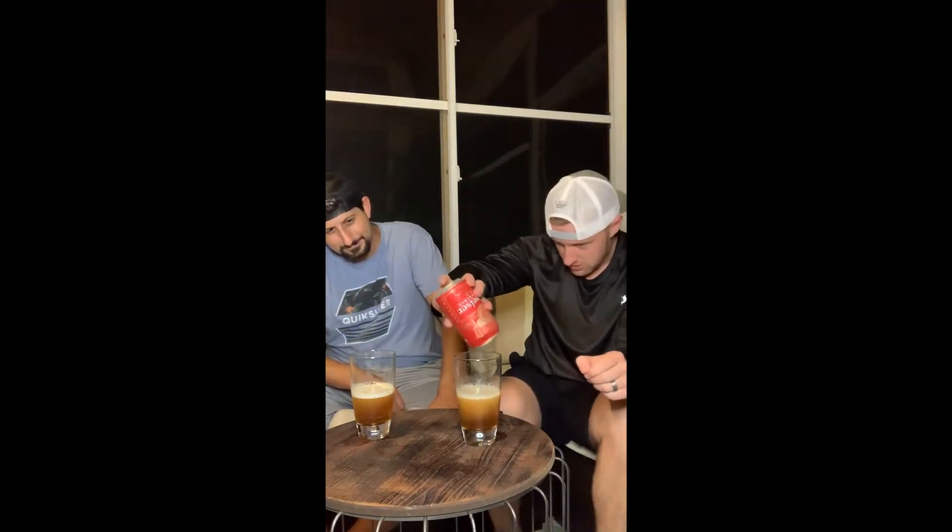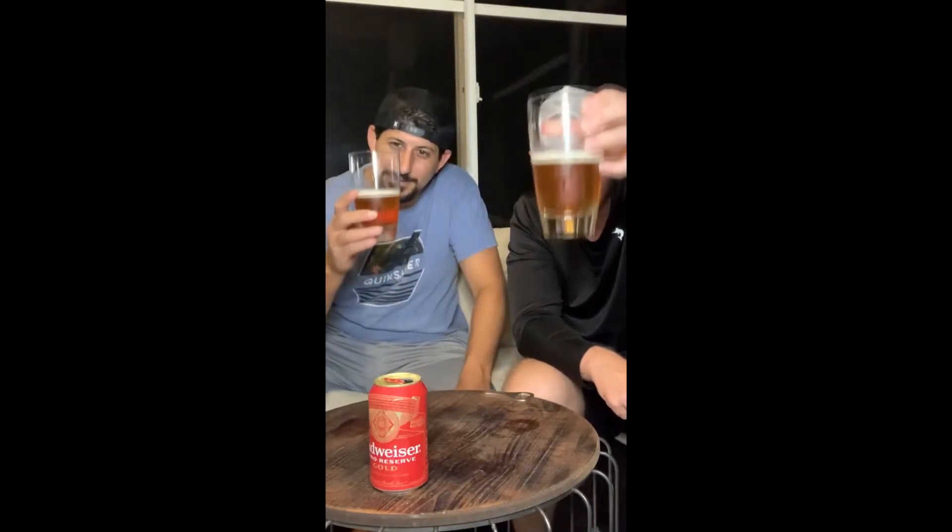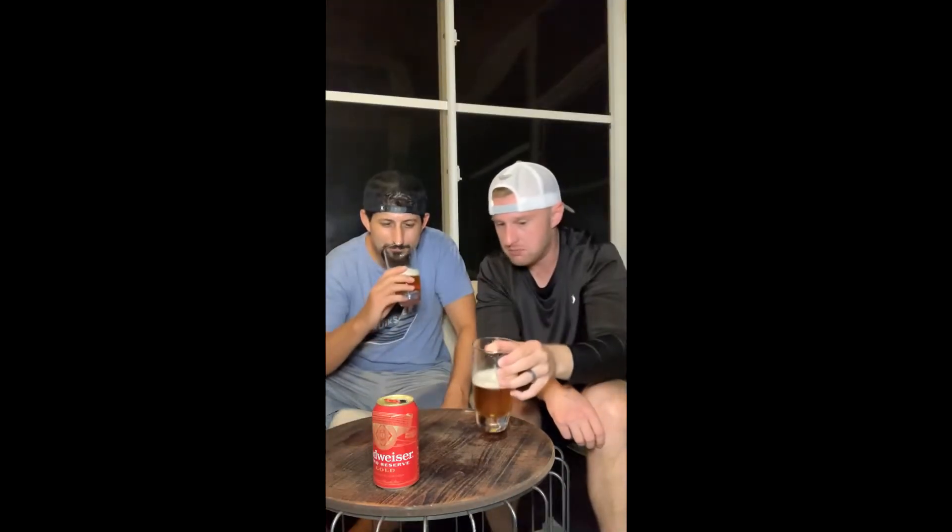It's got a pretty good head on it right off the bat. Color-wise, it's got a nice caramel color to it with a nice frothy head. It looks very similar to the normal Budweiser.